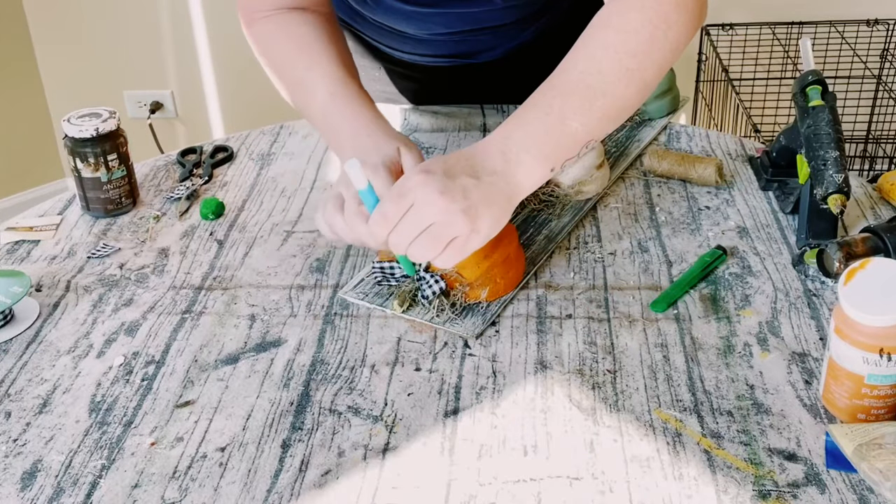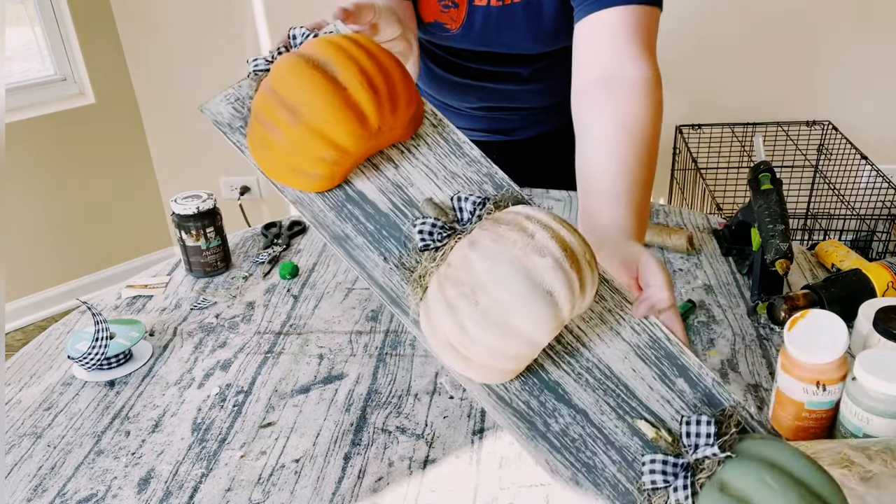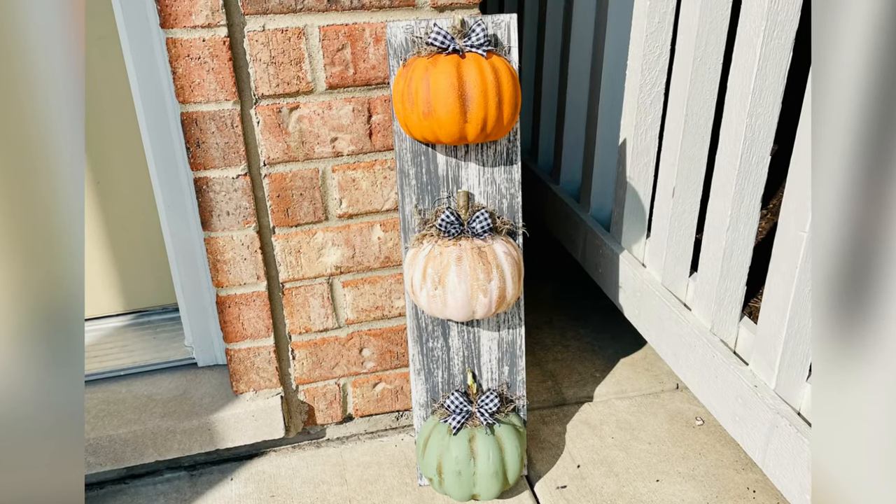Ta-da! Look at how adorable this came out. Display this however you would like. I hope this inspires you to create your own in your own special way.